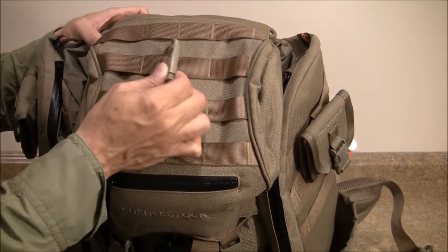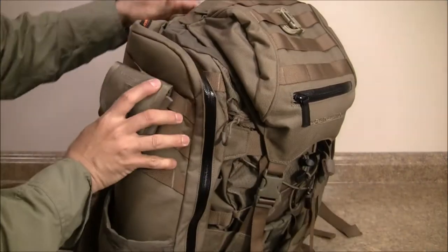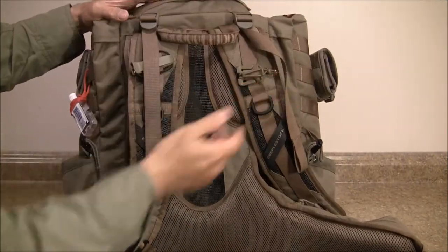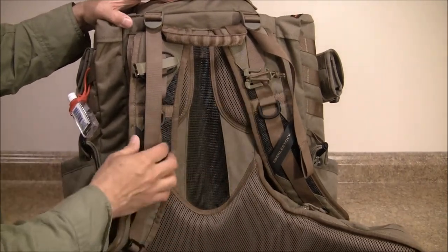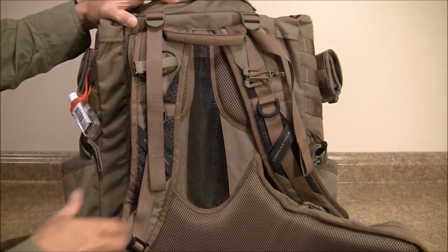On top here I have a little Grimlock case — I want to put a baseball cap on here and attach it. I also have a dominator clip here; I'm not sure I'll use that but it's there in case I need it, and a little whistle here for the trail.